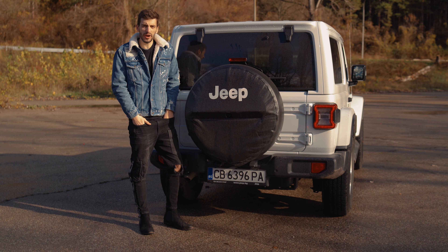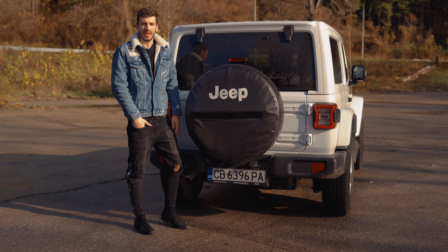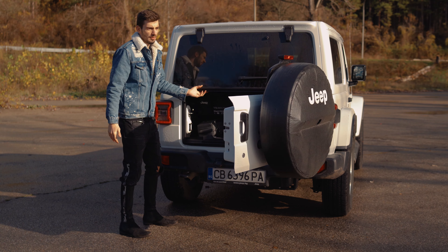The first thing we notice on the side of the Jeep Wrangler is how much space there is between the fender and the tire because of the off-road suspension. Since this is the Sahara model, we have 18-inch wheels with tires made for the road. On the Rubicon versions, you get more off-road-oriented tires.